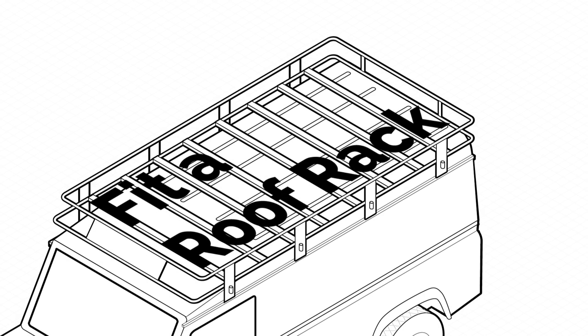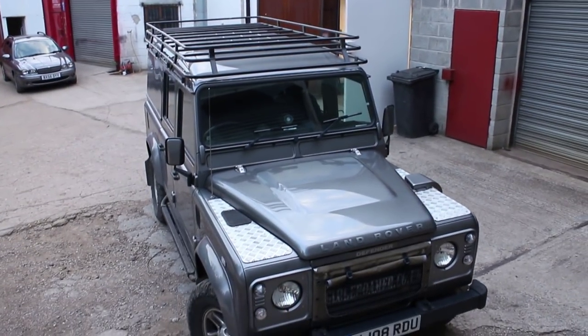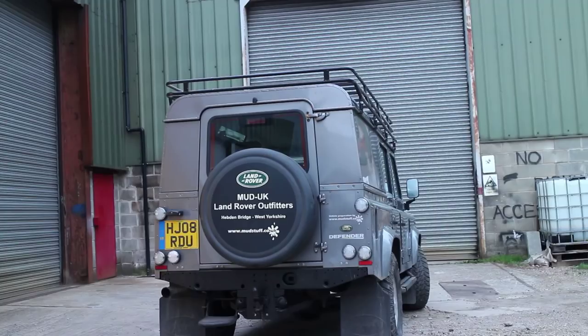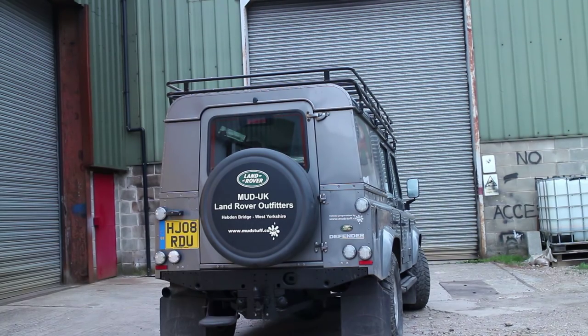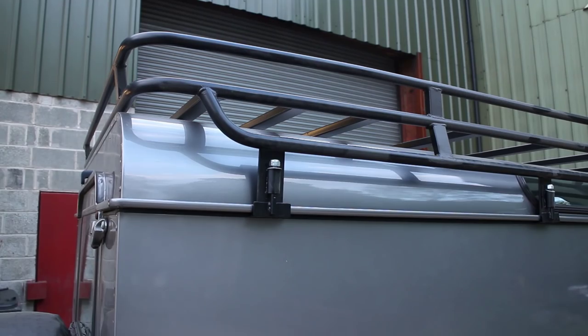Greetings. This episode of FunRover TV will show you how to fit a roof rack to your Land Rover Defender. We're fitting an MCB 4x4 Expedition style roof rack. You can find these on eBay at a very reasonable price. These are great little roof racks manufactured in West Yorkshire.